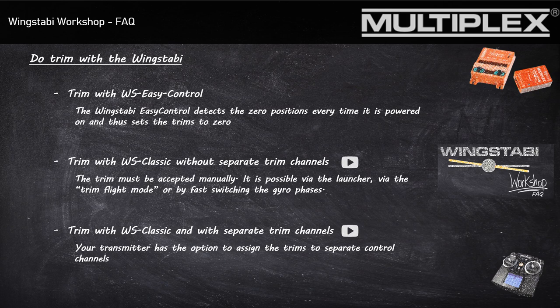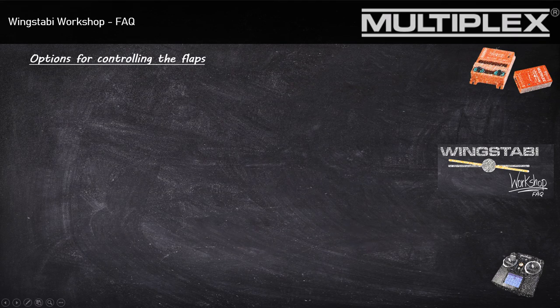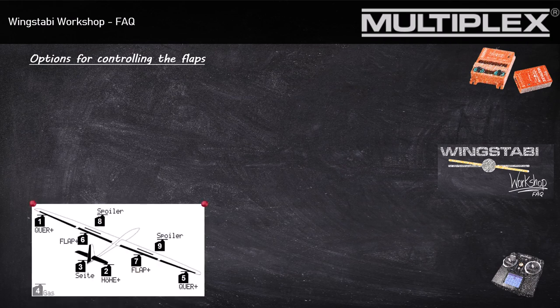So how do we use these trimming channels on our Wingstabby? To show the programming of the trimming channels in the Multiplex launcher, we use a multi-flap wing as an example. In our example we have a 6-flap wing — that means each side has one aileron, one flap, and one spoiler.